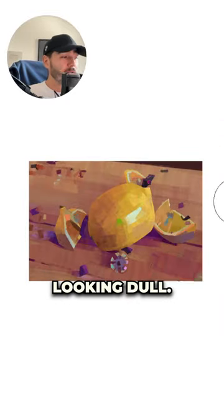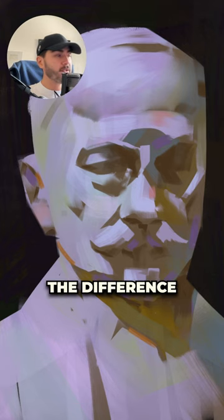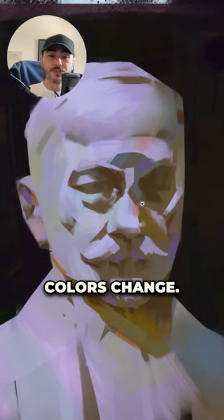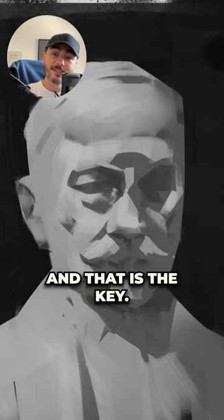If the colors in your paintings are looking dull, this is the video for you. If you see the difference between this painting and this painting, just the hues of the colors change. But if I put this in black and white, you're going to see that the values are extremely similar, and that is the key.